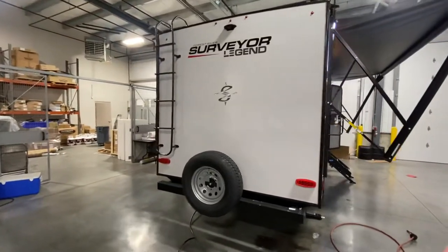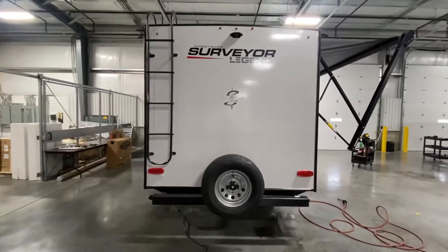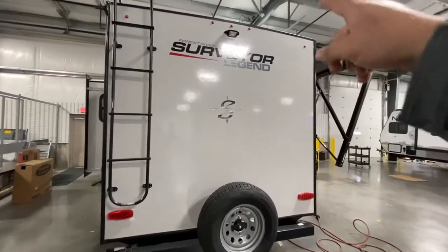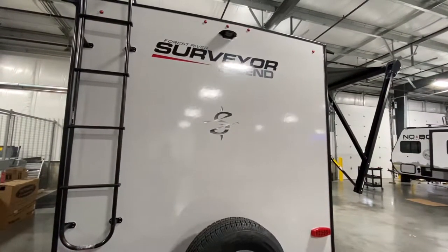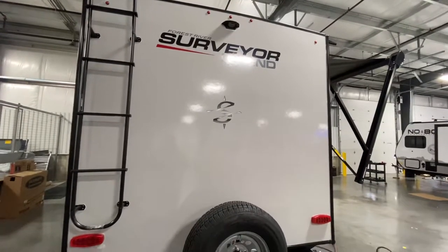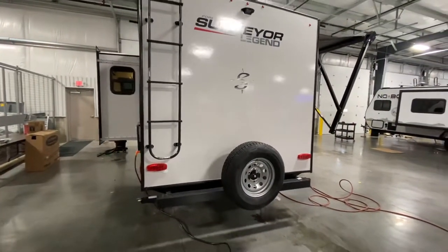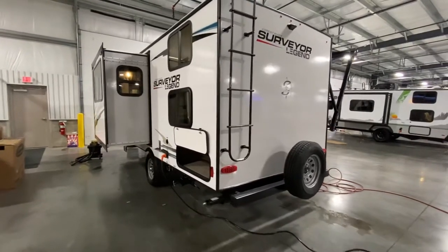Spare tire, ladder to get up to the roof to do all your maintenance, check your seals — all that good stuff important for the lifetime of your camper. And up there it is backup camera prepped. You can put a Furion S-Vision — the one I recommend and use and sell on a daily basis — runs you $550. You get a little four-and-a-half-inch screen that you suction cup onto your windshield, and it Bluetooths back there so you can see what's going on behind you at all times.